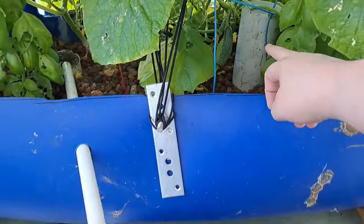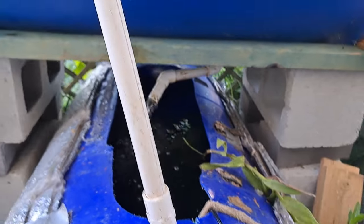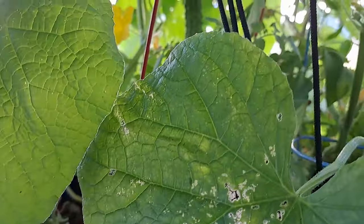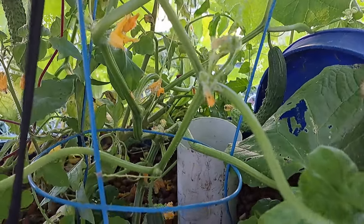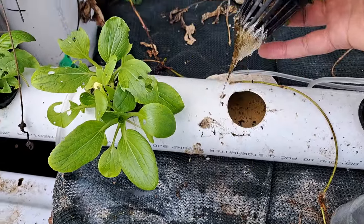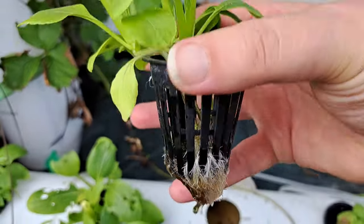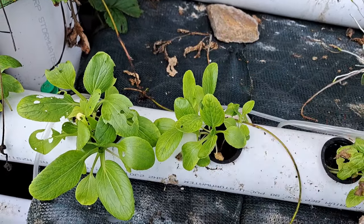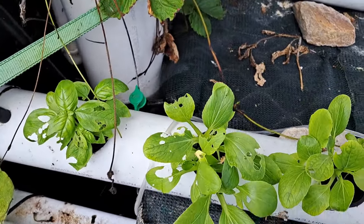The water filters through the grow bed, drains out that PVC pipe, and comes back down into here. This is a really simple little system using two fully recycled drums. When we look inside you can see lots and lots of cucumbers doubling in size every day. All I did was rinse off the roots and drop the seedling into a net cup in the NFT system — it's getting constant water and constant fertilizer from the fish. The fish tank is just a bathtub, that's how simple it is.